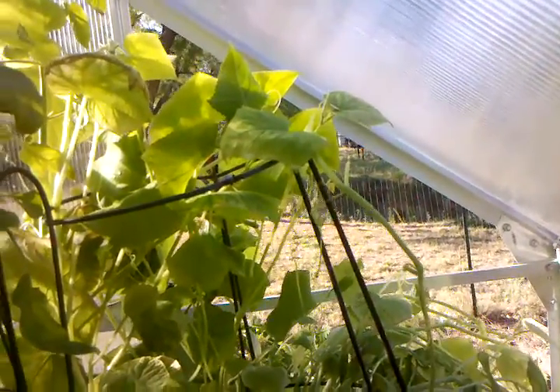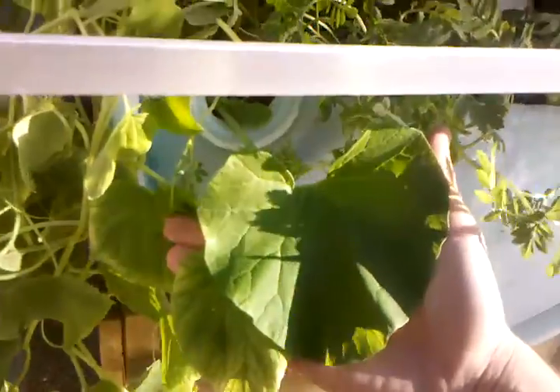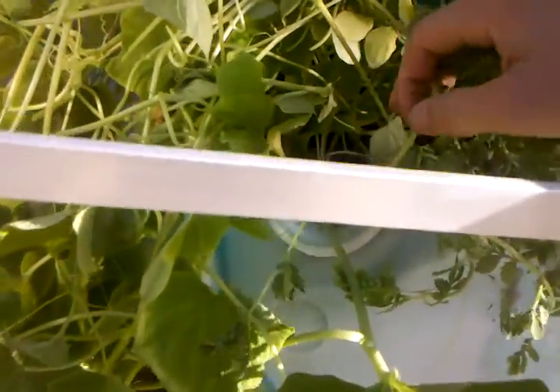Cucumber squashes over here are doing pretty good, and back there I think that's the cantaloupe — it's doing amazing. There's a little bit of squash mixed in. I had to take the back panel off to get back here and clear some stuff out. The cantaloupe leaves are just amazing — this one is almost the size of my hands, and I've got pretty big hands. Then we've got the marigolds right here, the backside of the tomato plant, and the grow beds are doing pretty good overall.